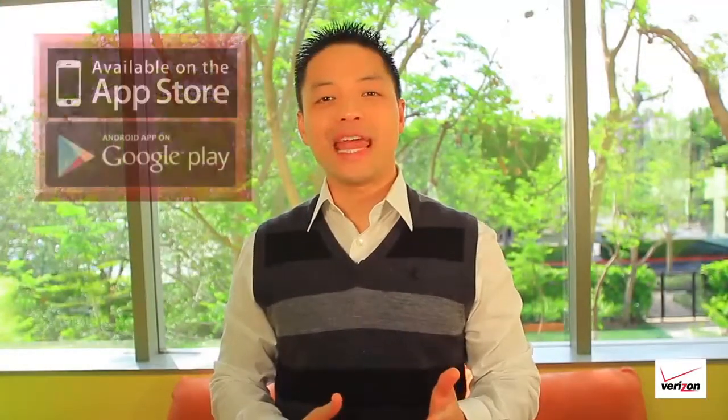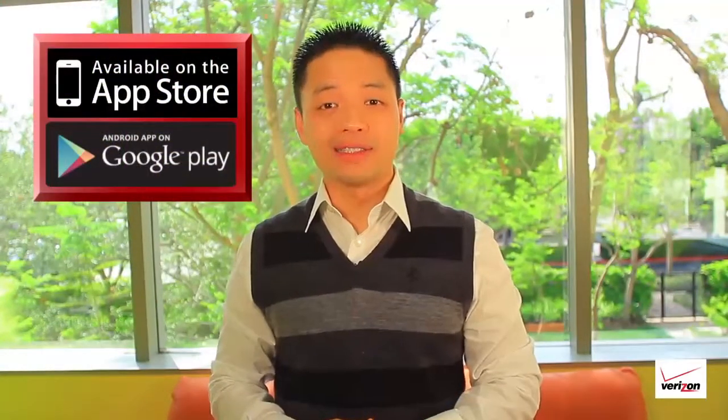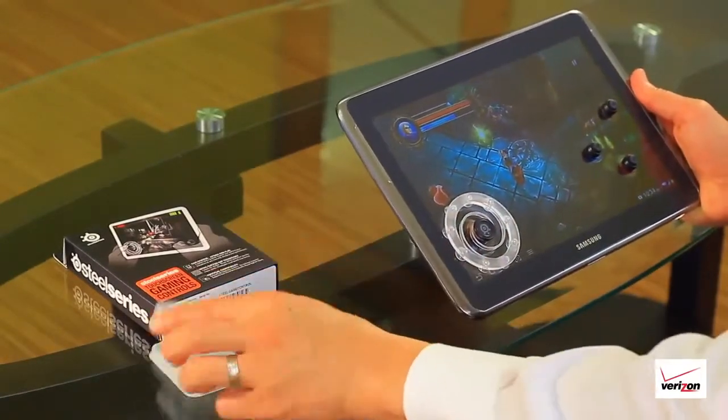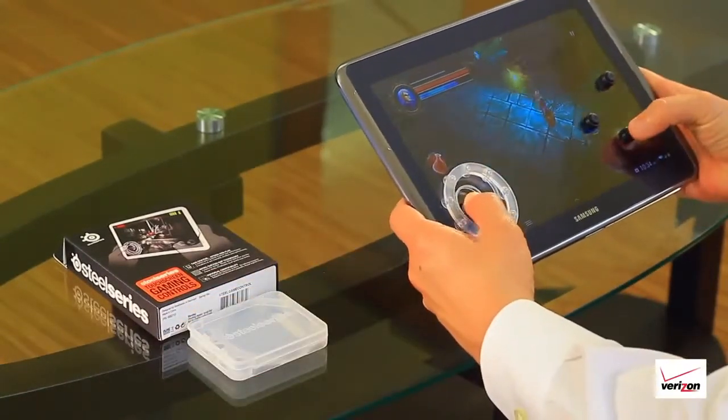The SteelSeries free touchscreen gaming controls is a set of three buttons and a joystick that will make your smart device a true gaming machine. Here's how it works: place the joystick and the buttons directly over the virtual gamepad and buttons on your smart device and you're all set.